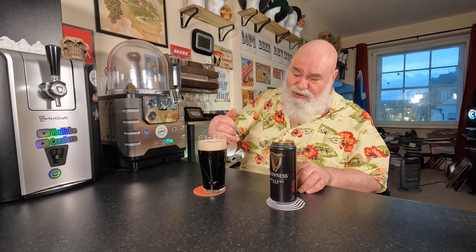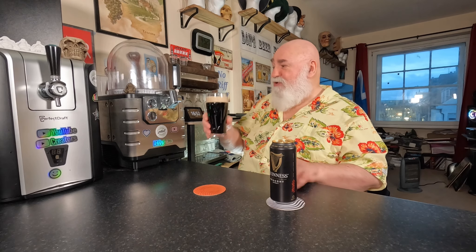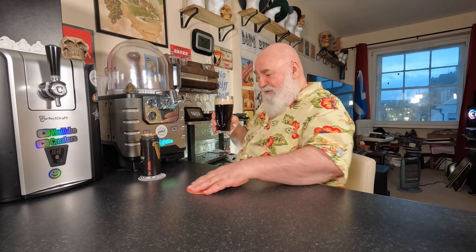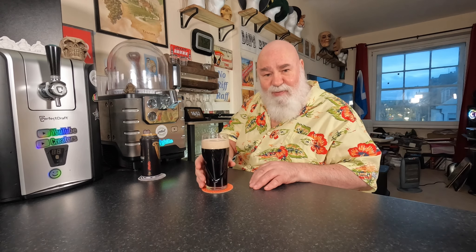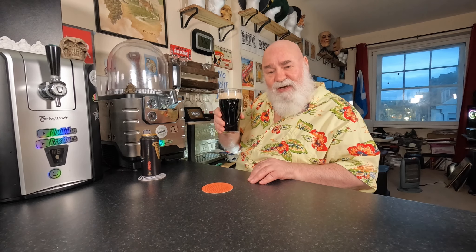Look at that beautiful creamy just-off-white head. I wish I'd done this on the side so you can see it. Here goes — I'll set the timer when it touches my lips. Cheers my dears, Flip Winter!